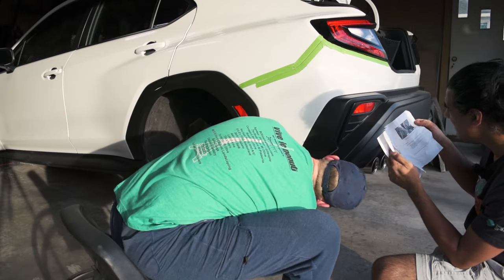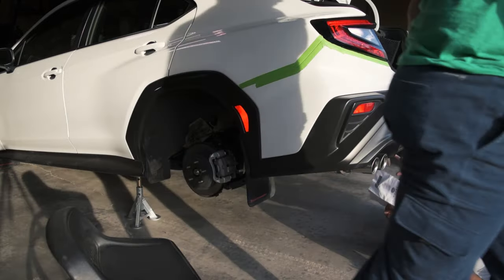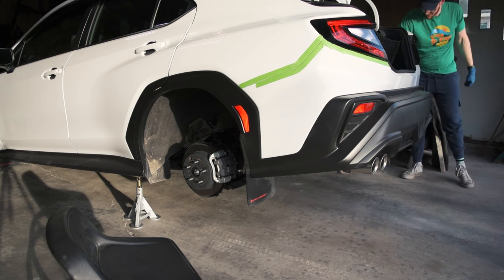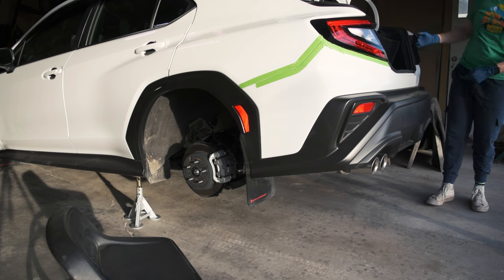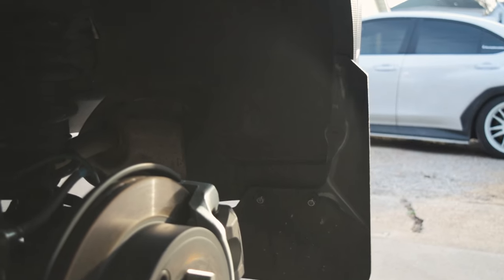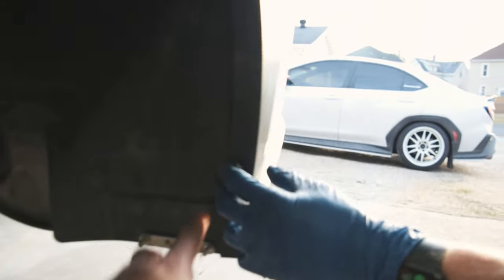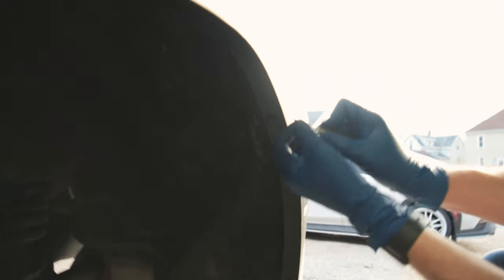There are two pop clips — one here and one here — and four underneath the bumper. This little plastic piece will come out and then the bumper pretty much comes straight out. If you didn't have mud flaps, the OEM clips they ask you to take off — it would only be one actually. There would be nothing else there.